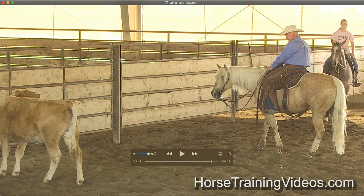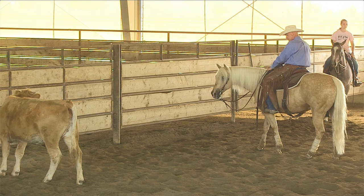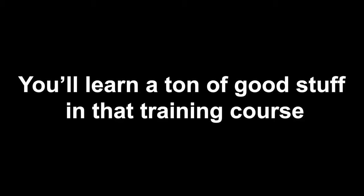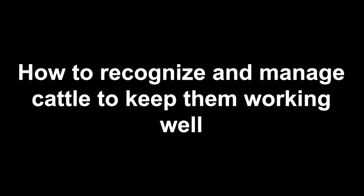Overall, I really like this horse. What you just watched was a short edited clip taken from my online training course titled Cutting Horse Know-How. If you're interested, you can get it on my website — it's available as online streaming videos. I'll leave a link in the description box below. You'll learn a ton: everything you need to know about riding, training, tuning, and showing a cutting horse is covered in detail. You'll learn about open horses, non-pro horses, and how to recognize and manage different cattle to keep them working as well as possible. Overall, it's the most complete cutting horse information you'll find anywhere.